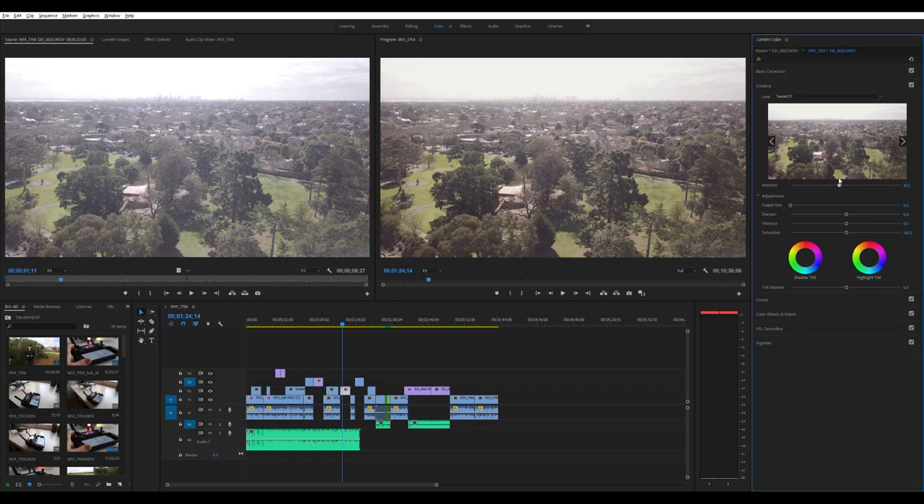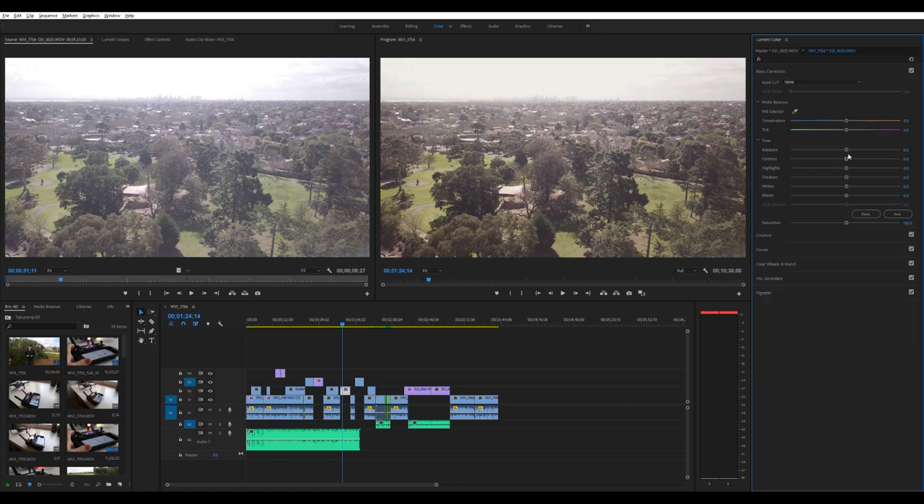The LUT is applied at 100% intensity, so you can go ahead and reduce the intensity if you just want a blend, or increase it and go further the other way. In basic correction you've also got exposure, contrast, and highlights. I like to up the contrast a bit — it gives a more dramatic feel. You can also increase the saturation which increases the vibrancy of the colors. You can see the right compared to the left already looks much better and I spent about three seconds on that.